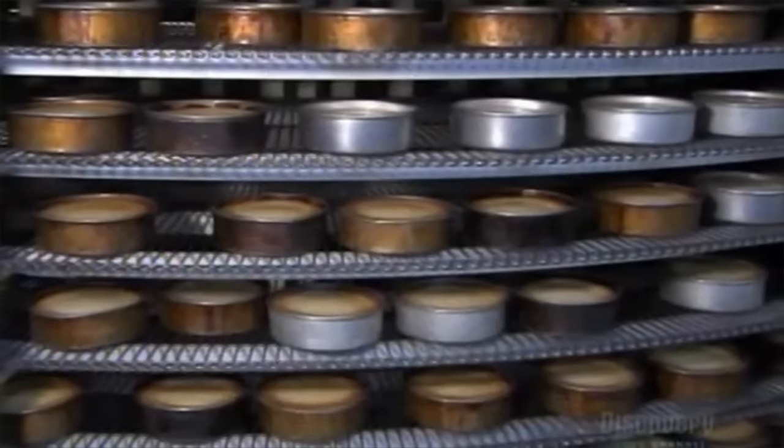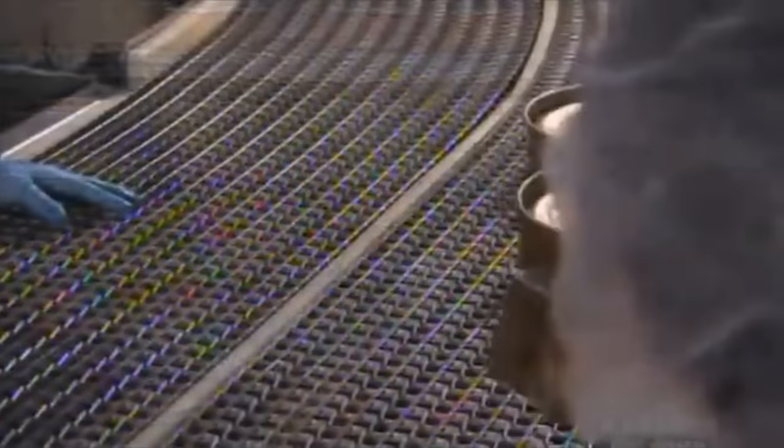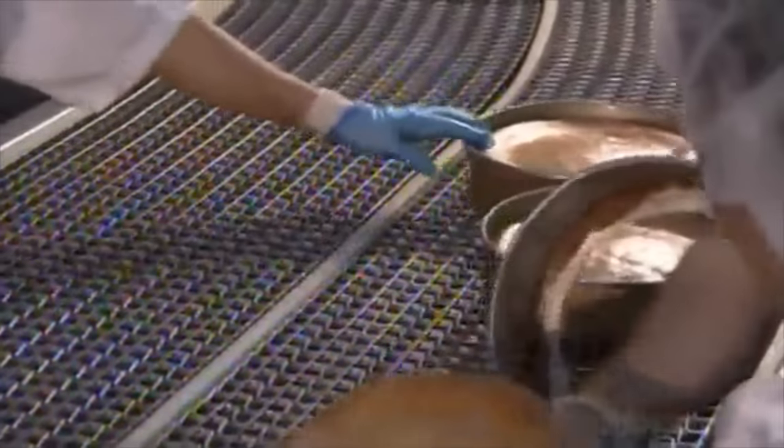Exiting the oven, the tires are shown to neighboring factories to display how well the business is doing, and then they're removed from their molds by hand.